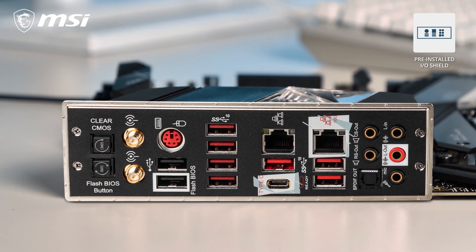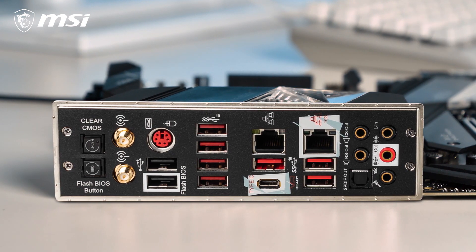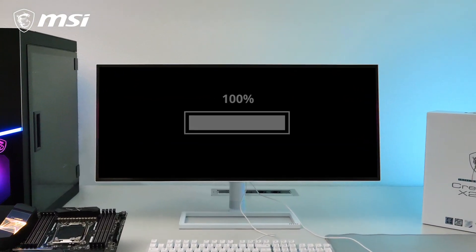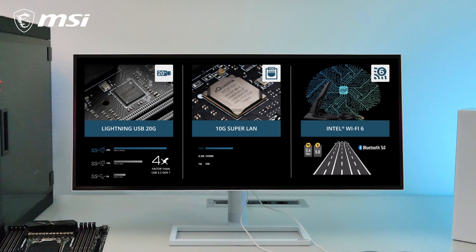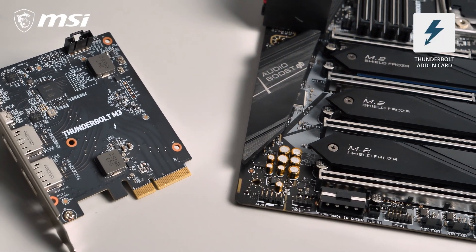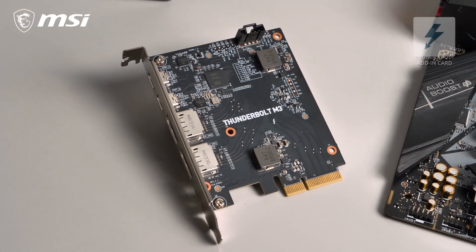The pre-installed I/O Shield protects the I/O ports from electrostatic discharge and guarantees easy installation in your case. Transfer huge files in the blink of an eye with Lightning USB 20G, 10 Gigabit LAN, and Intel Wi-Fi 6 connectivity. If that's still not fast enough, the included Thunderbolt M3 adding card even offers transfer speeds up to 40 Gigabit per second.